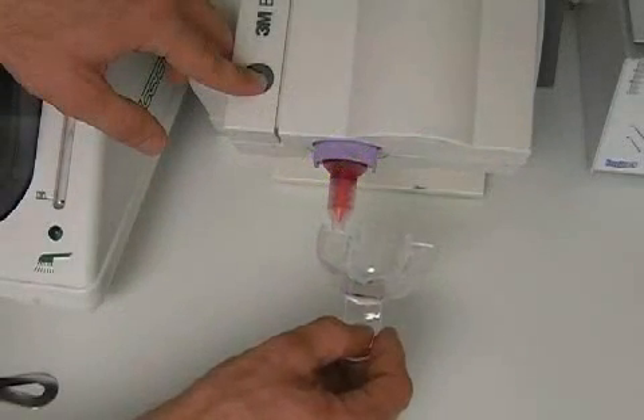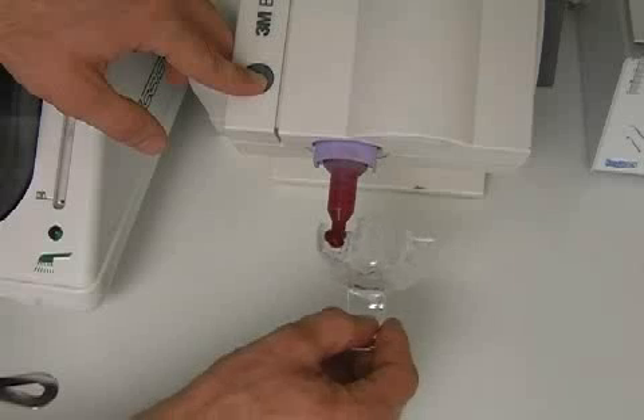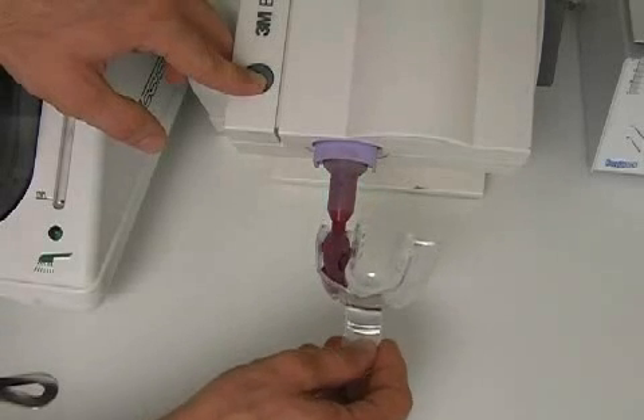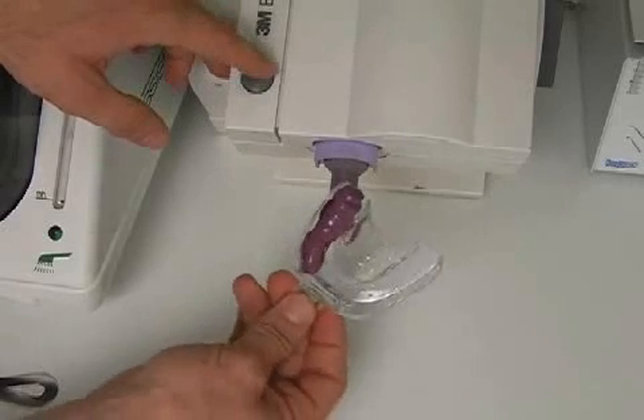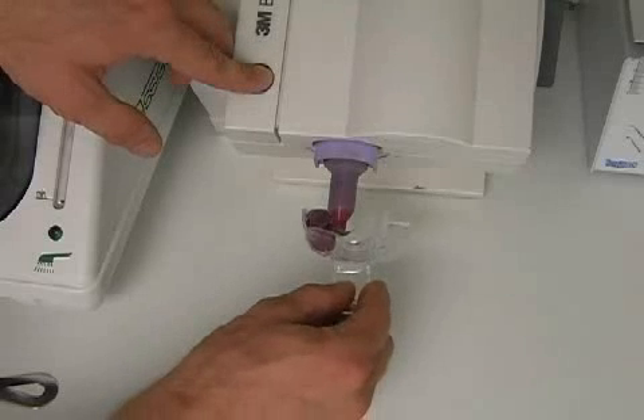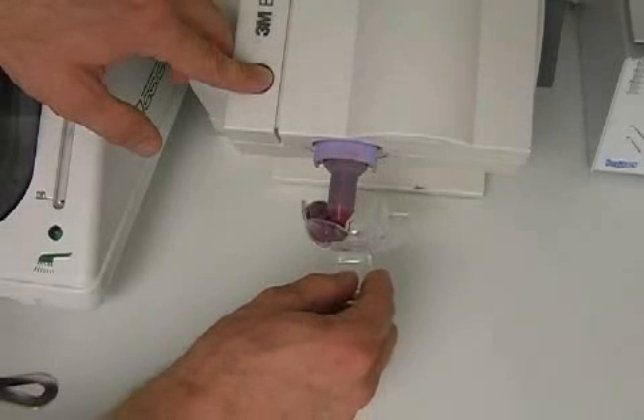Here, you see the dentist putting a layer of Impregum on an invisible spoon. The two phases are homogeneously mixed by the Pentamix machine and distributed evenly. Homogeneous mixing is crucial — it is the only way for the technician to obtain accurate impressions.